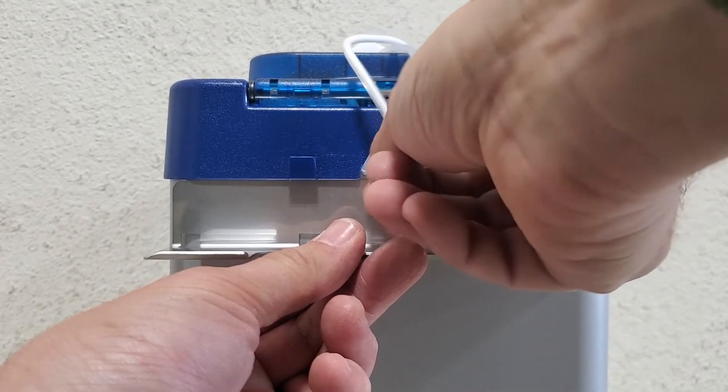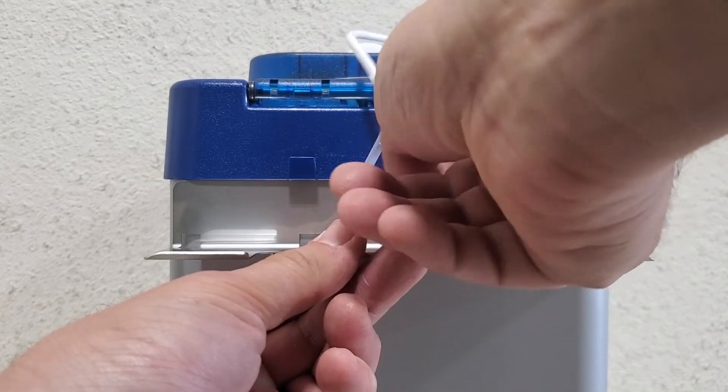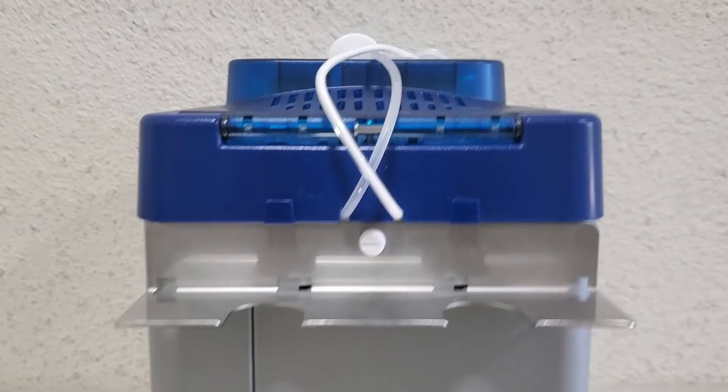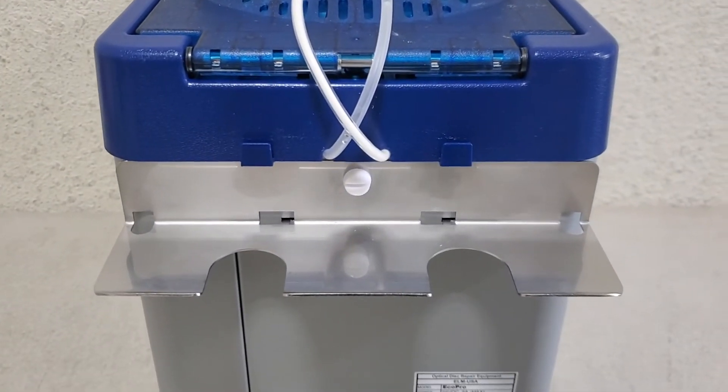Just screw in the thumb screw, and there you have it. Now it's sitting perfectly back there.